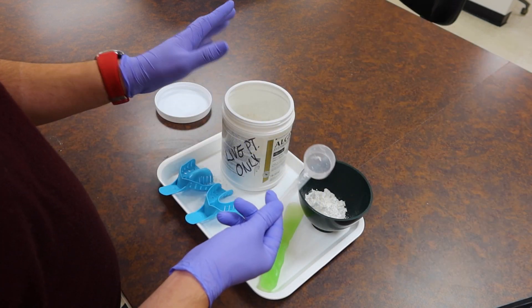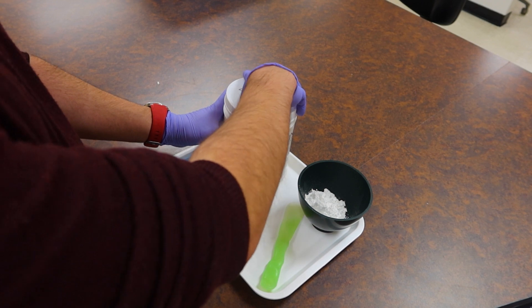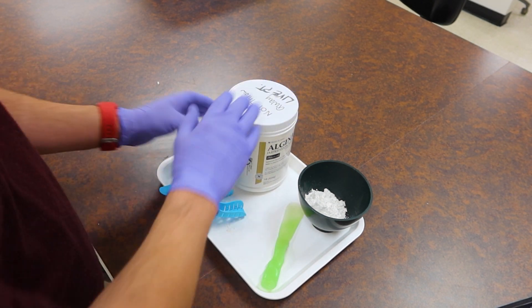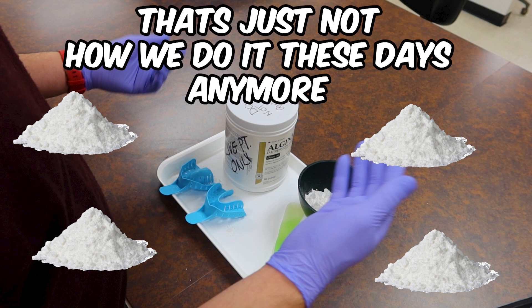Since we're done setting up for this impression, put your scoop back into your bin, close the lid, and make sure it doesn't fall over making a mess in the dental office — that's not how we do it anymore. Also be sure you're wearing your PPE. Protect those eyeballs and lungs so that when this stuff gets airborne it doesn't cause any damage to your body.